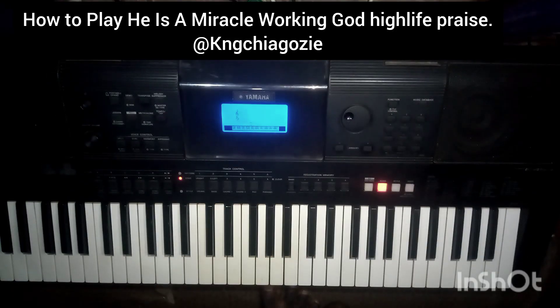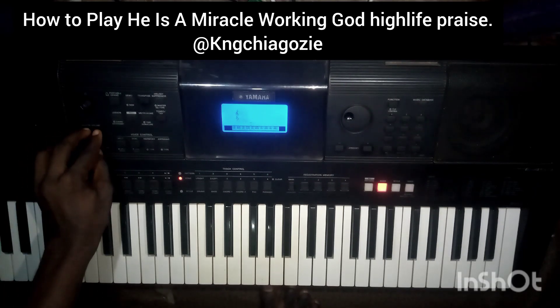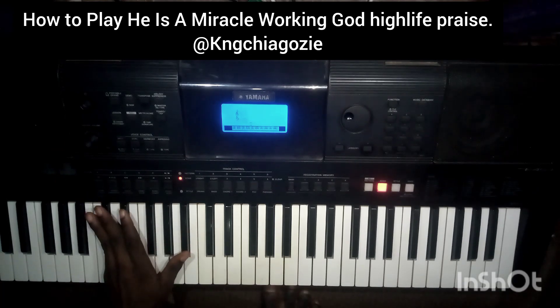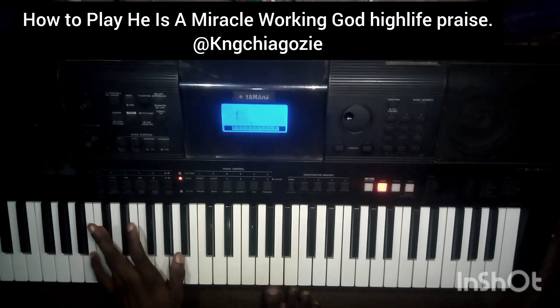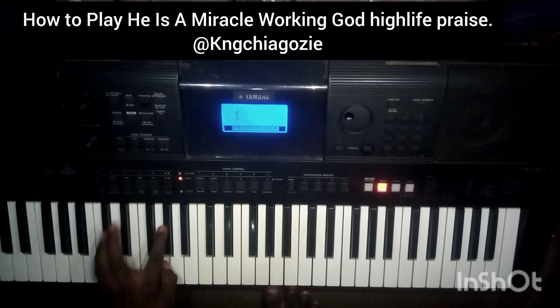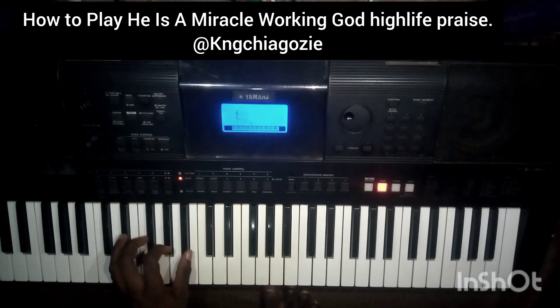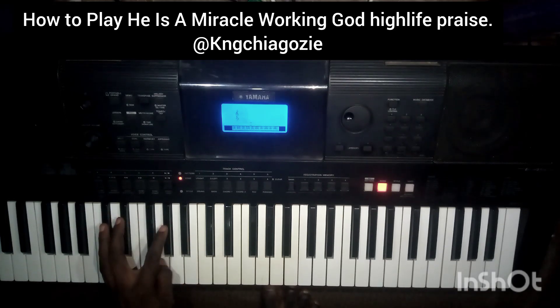Now that we're done with the chord progression, let's move over to the bass line. One of the bass lines you can use in this song is this. What I basically play is: Do, Re, Mi, Fa, La, La, Do, Do, Re, Mi, So, So, Ti, Do. You play sequentially forward.